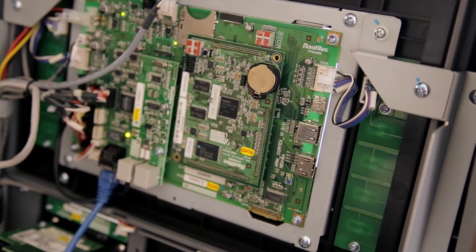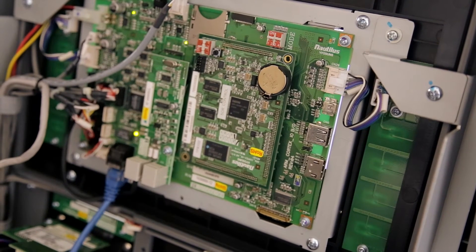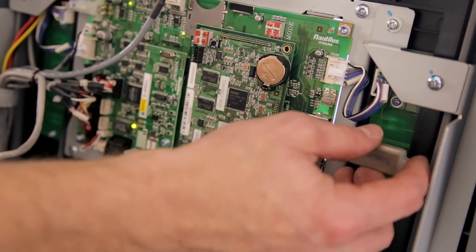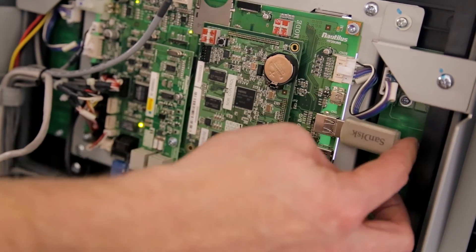The first step of your EMV install on the Heosung machines is to install the software off of our website onto a thumb drive 4 gigs or smaller, then install the thumb drive into the motherboard of the machine.